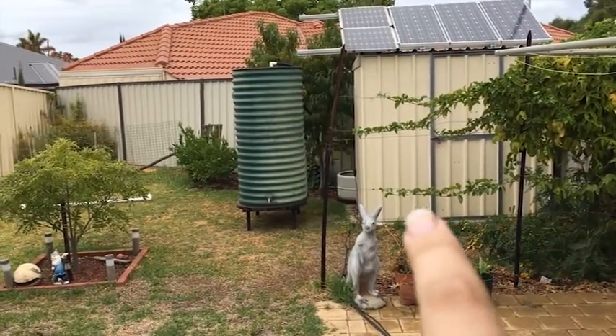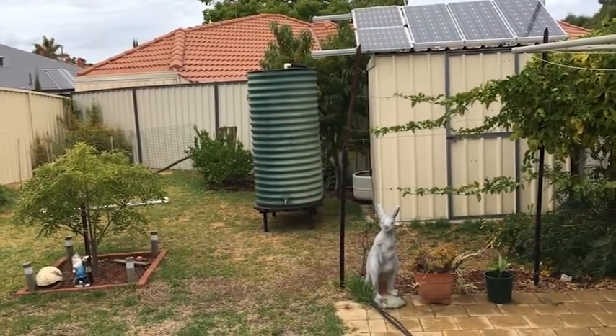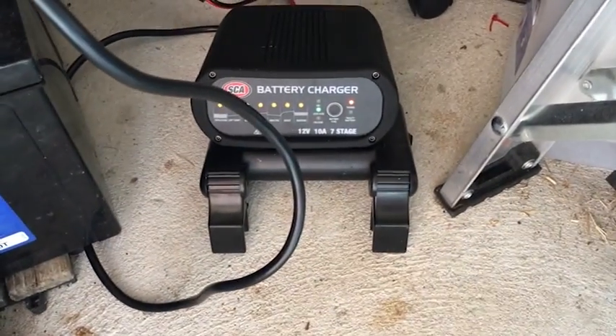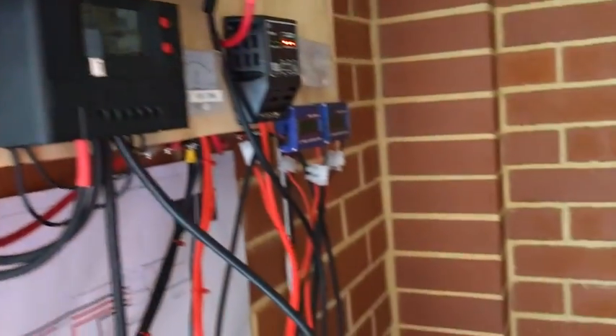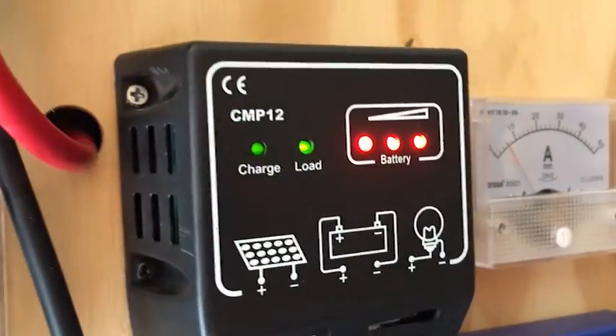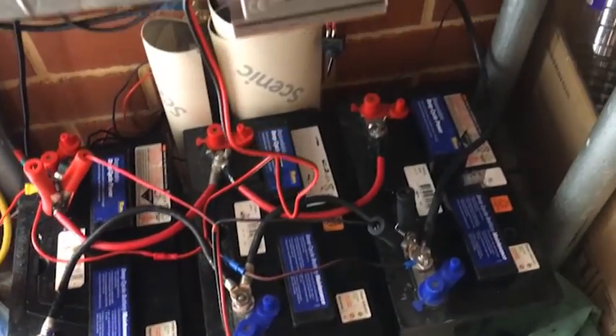I'm going to be getting the rest of the stuff to put that hooked up and get it into place. This is completely full. When I came in here it smelled quite a bit of hydrogen, even though you have a vent up here. So that's basically all full. The capacity is definitely not there in those batteries.